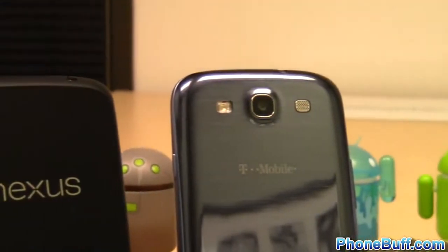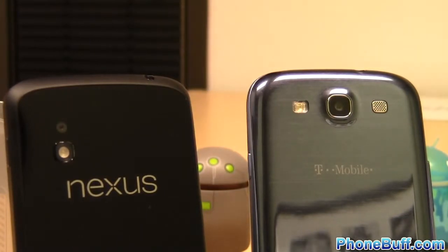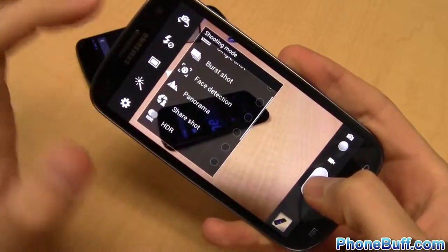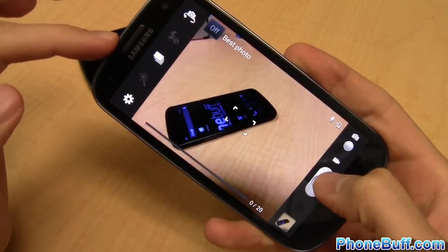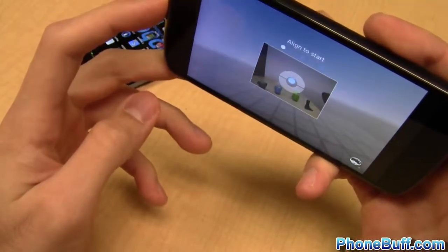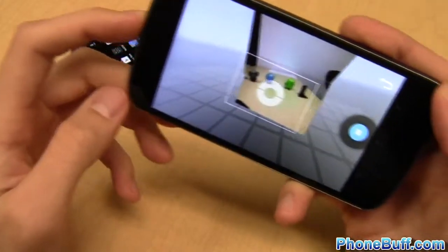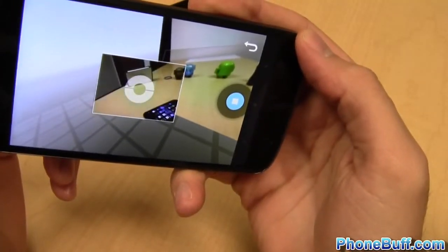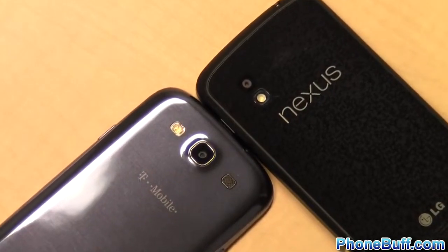From my experience the Galaxy S3 takes better quality photos with more accurate colors and seems not to need as steady a hand to capture a clear shot. Features-wise the Galaxy S3's camera has a little bit more with things like burst shot and photo filters. The Nexus 4 does however have the new 360 panorama mode that came with Android 4.2 which is pretty awesome, but the S3 will probably get that feature too when it gets updated to 4.2 down the line. So when it comes to the cameras the edge goes to the Galaxy S3.